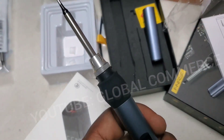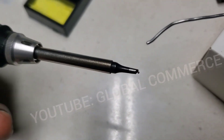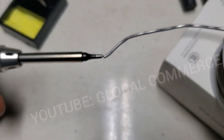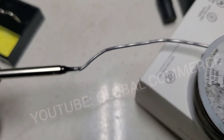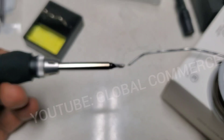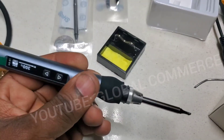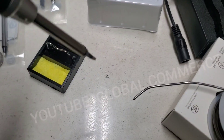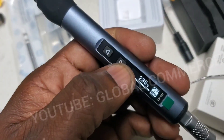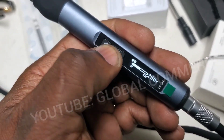It already comes with solder on the tip. Let's see if it's hot enough to melt solder — yep, definitely hot enough. That works. We'll do a couple of tests. You can set a range for temperature up or down.